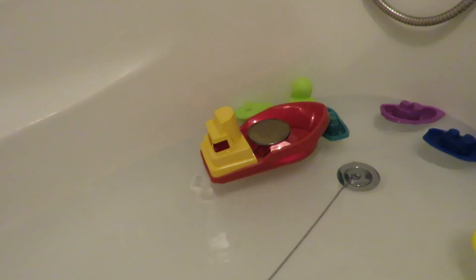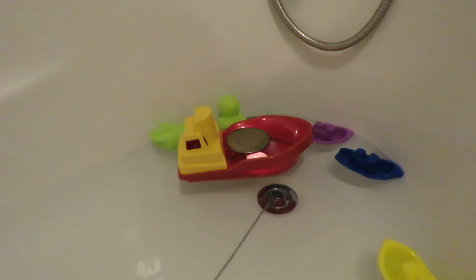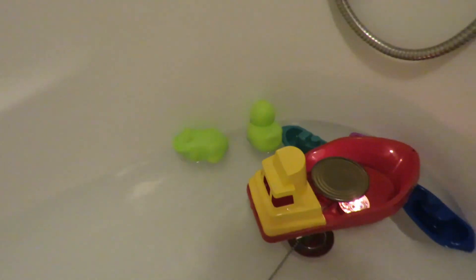I've got two tea lights under there to give us the heat. I can see the water being jetted out the back.